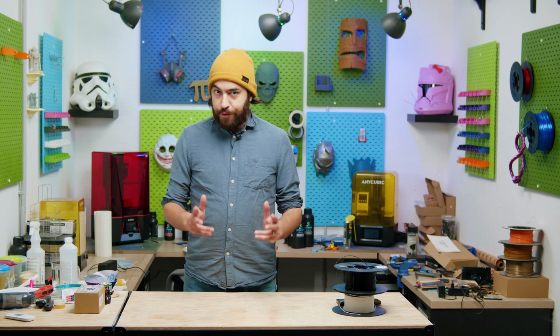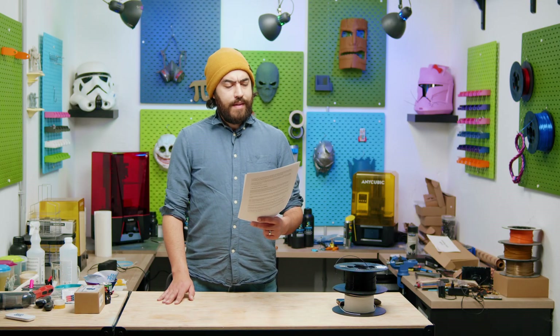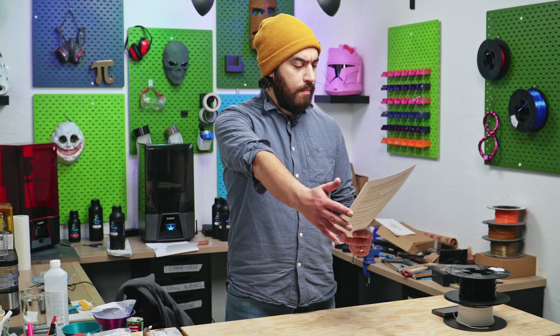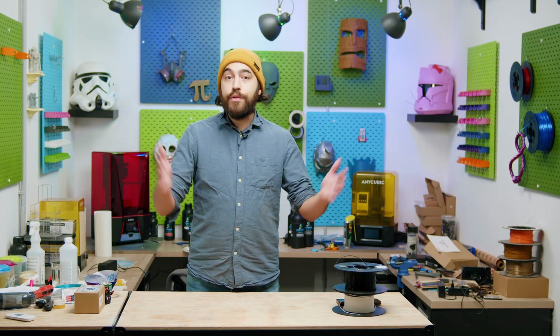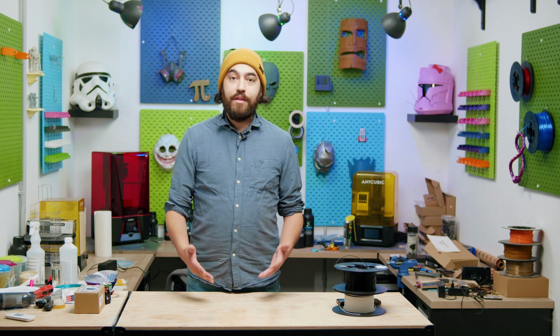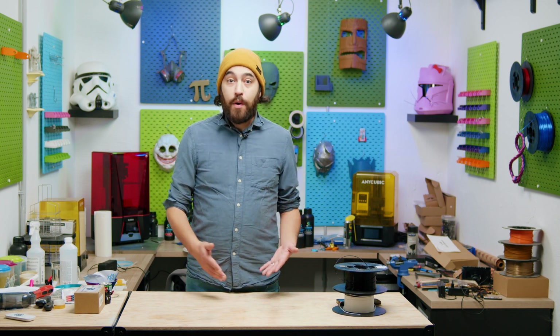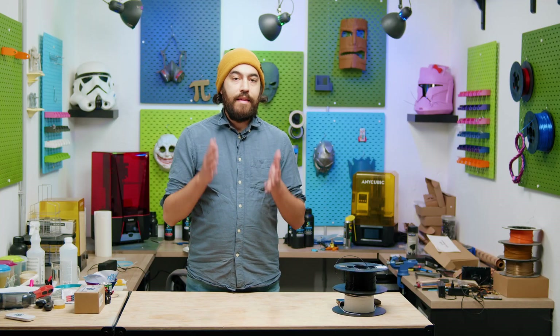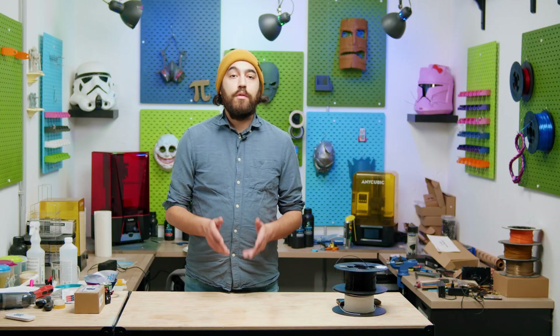So you've installed your new extruder, you can't wait to use it, you load up a benchmark and start printing — and to your horror it's a mess of over-extrusion. Congratulations, you are about to enter the exciting world of extrusion steps and rotation distance. Extruders can be different, motors can be different, gearing can be different, your firmware is different. All printers need to extrude filament at the correct rate, and for Marlin that setting is called e-steps, and for Klipper it is called rotation distance.